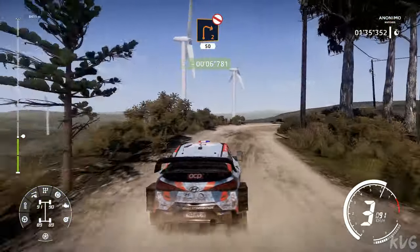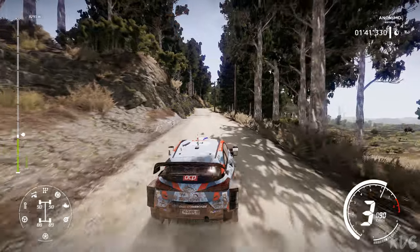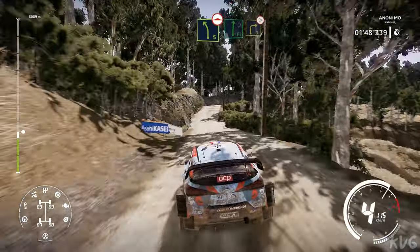And right 2 long, don't cut, 50. Right 5 short, bumpy, 30. Left 5 long, bumpy, into flat right, and right 3 tightens, over crest.